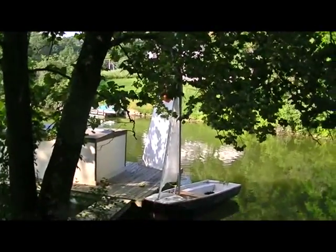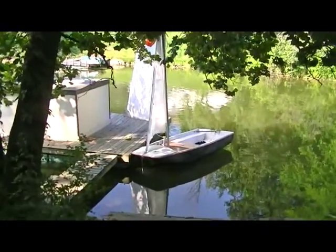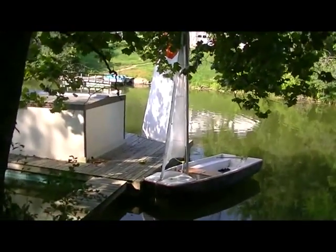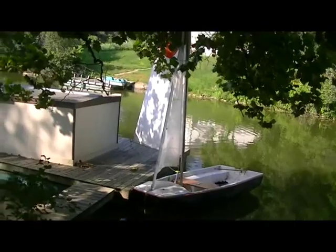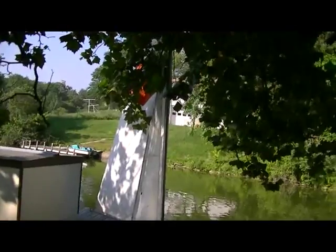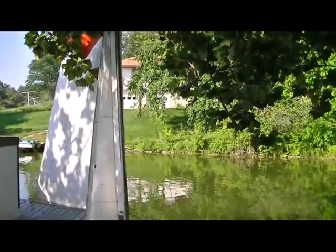I sailed her to the other end of the lake and back. Took a long time because there's not much wind out here. As you can see, the mainsail is just hanging there — there's no breeze moving it at all right now. It's just up there. It's probably — let's see, I'll walk around and see if we can get a picture of the other end.